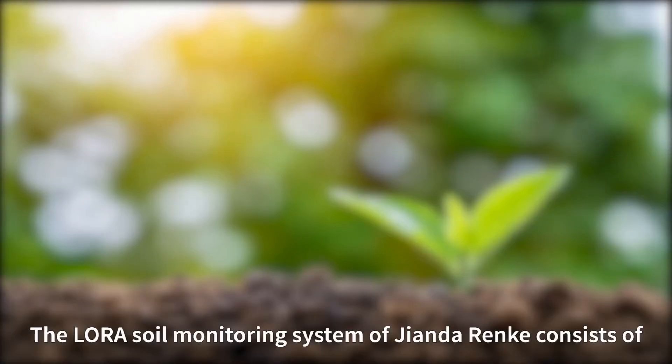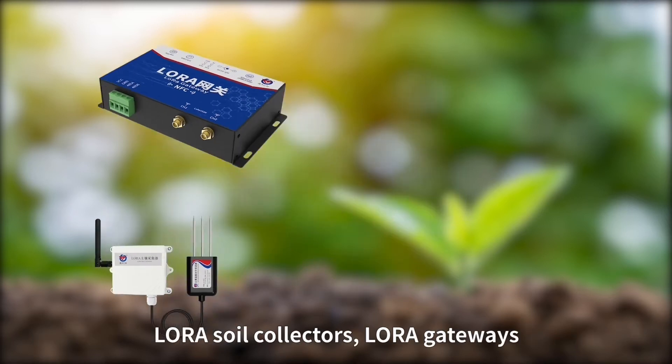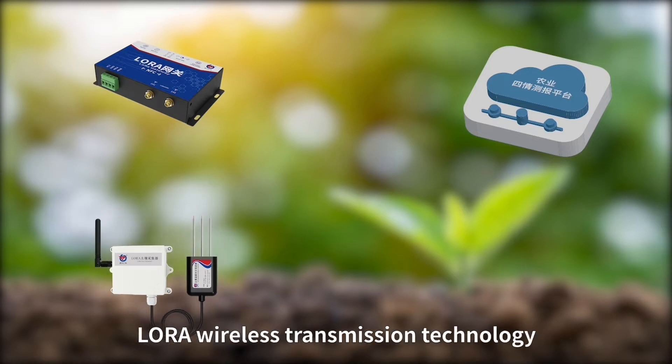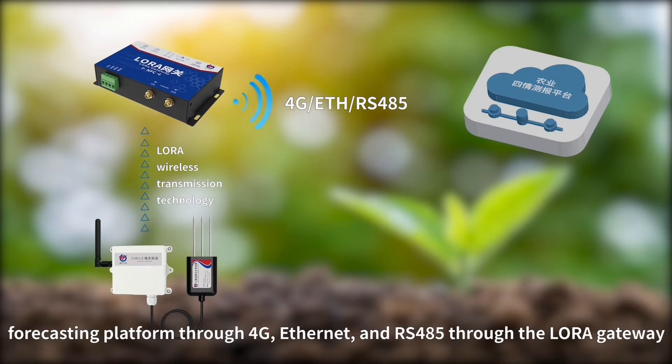The LoRa Soil Monitoring System consists of LoRa Soil Collectors, LoRa Gateways, and an Agricultural Field Conditions Forecasting Platform. The LoRa Soil Collector uses LoRa Wireless Transmission Technology to upload collected data to the Agricultural Field Information Forecasting Platform through CIG, Ethernet, and RS-485.